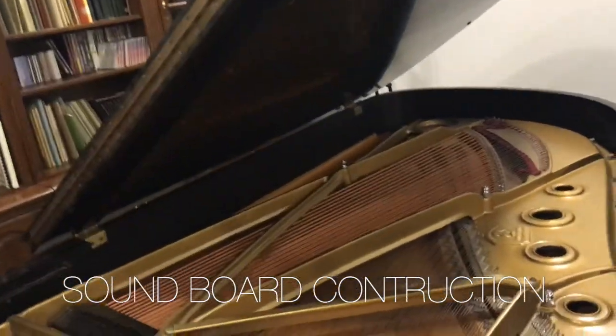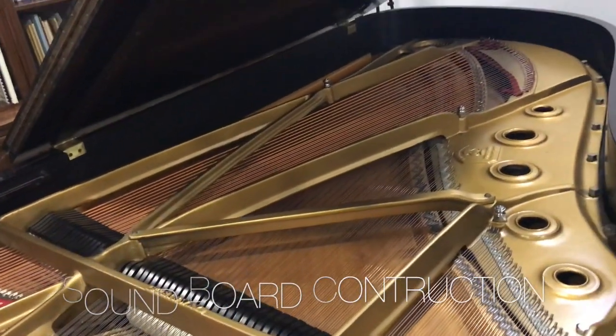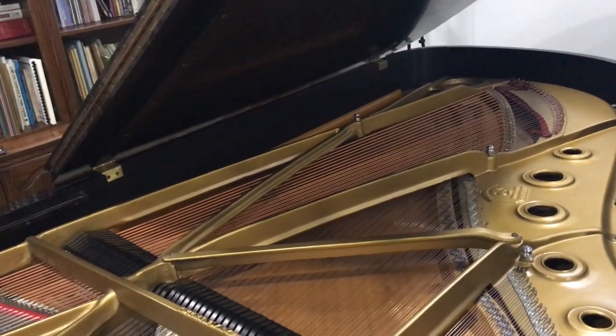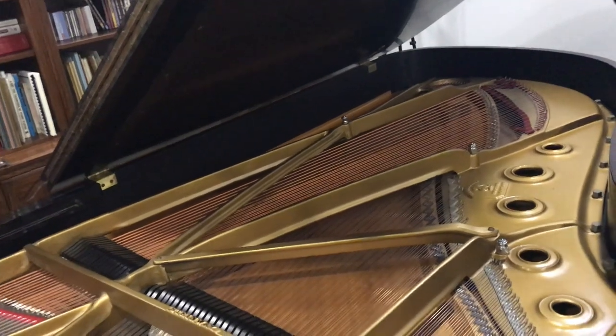The soundboard is what we're talking about — it's more costly to use a solid piece of wood because they age that wood for a long time before they use it. They kiln dry it to a certain percentage of humidity. When I was in Japan in the factory, they had different woods going to different parts of the world, and they dried them to different percentages of humidity.